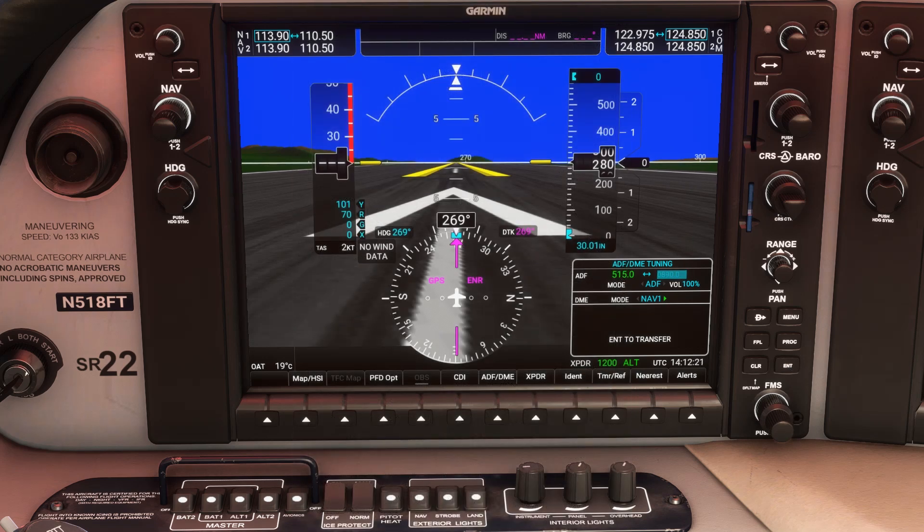To view the navigation for the NDB, we're going to push the PFD option soft key, then BEARING1. Notice the text ILS and NAV1 — we want to have this track the ADF we just set. Press BEARING1 again to cycle through the NAV sources to get ADF. It's all dashes because we're unable to pick up the signal from the ground here, but once airborne, we should expect a bearing to read and a white arrow to appear on the HSI display above.